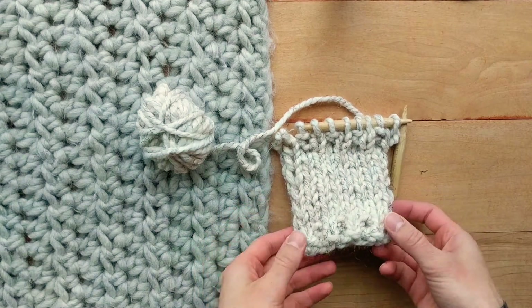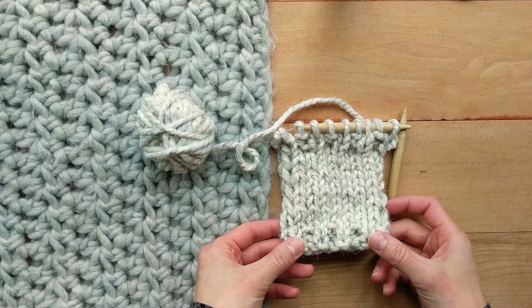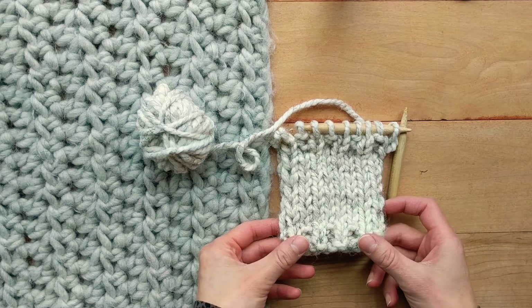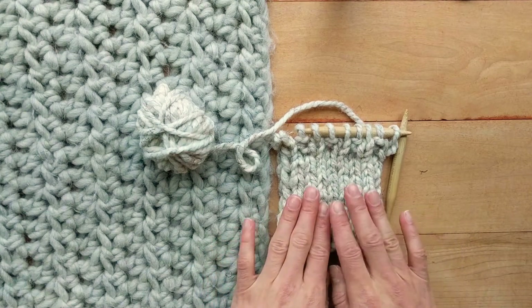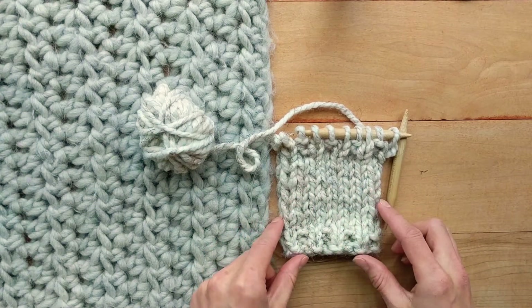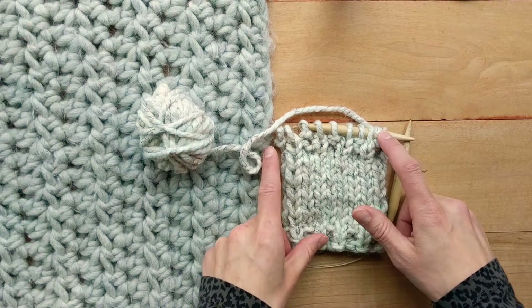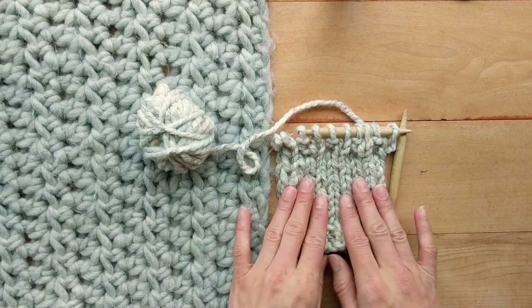A stretchy bind off is good for projects such as sweaters, for your neck opening to be more forgiving to go over your head, or for a cuff so it's more stretchy versus a standard bind off which can sometimes not be as forgiving. It's also good for shawls where there's going to be some stretch over time and you want the bind off to go along with that stretch.